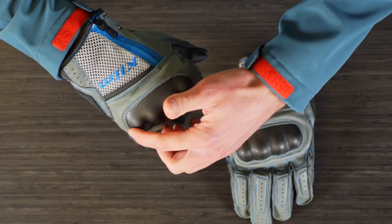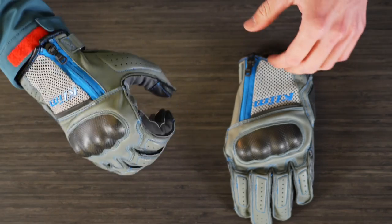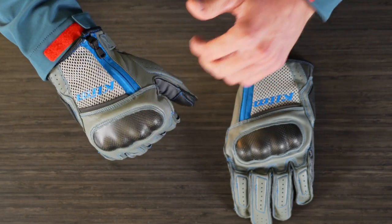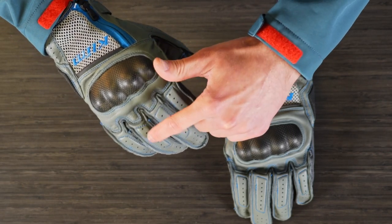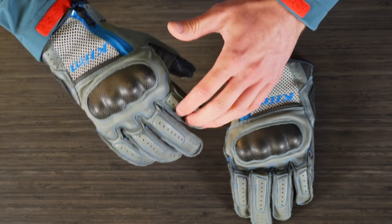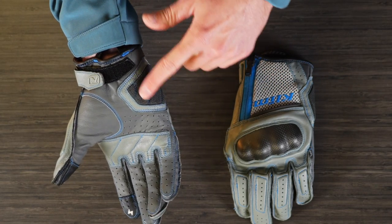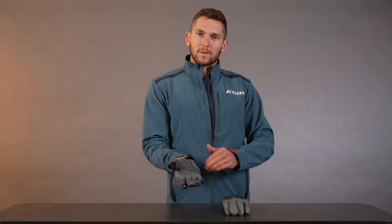We have a carbon fiber style knuckle guard here. It's contoured so it fits really well, especially when your hands are curved for the riding position — fits the bars nicely and doesn't put extra pressure on your knuckles. There's also light perforated foam on the finger knuckles and on the backhand of the thumb. On the palm, we have a Kevlar reinforced palm pad, because if you're falling with your hands out you can have a palm heel strike there. The whole glove is leather construction, which offers really good abrasion protection.